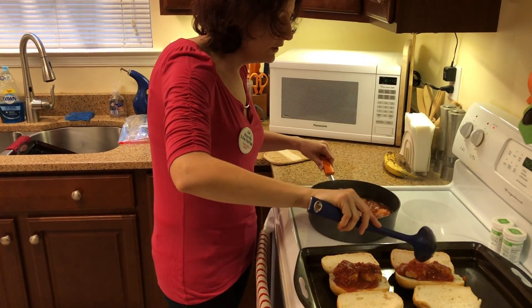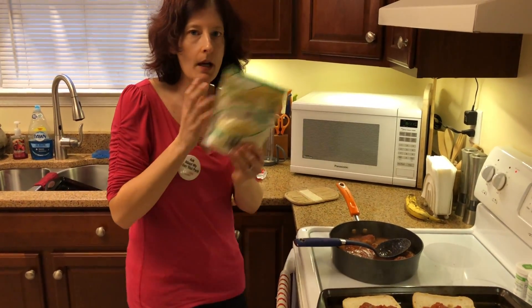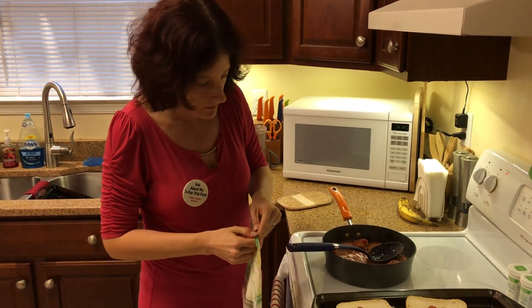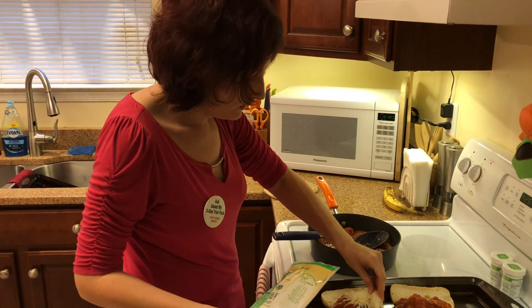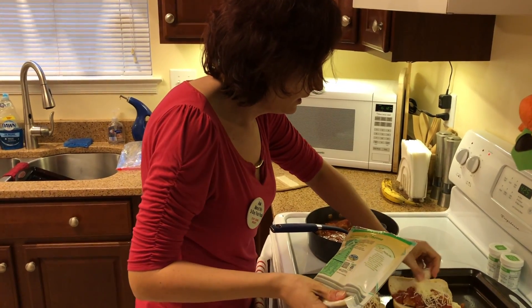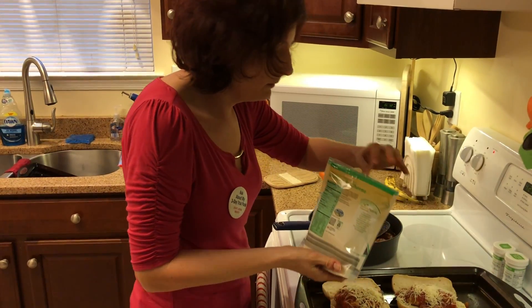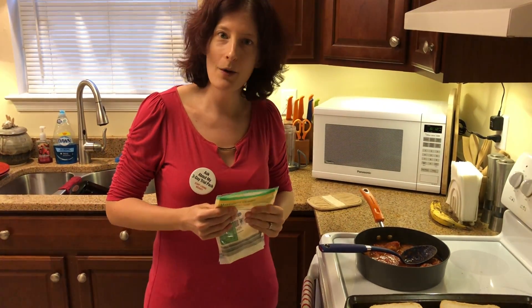You can use whatever kind of cheese you like. On mine, I'm going to put some low fat shredded mozzarella cheese — just a little bit. And then I'm going to make the other two for my husband and stick them in the oven, and I'll show you what they look like when they come out.